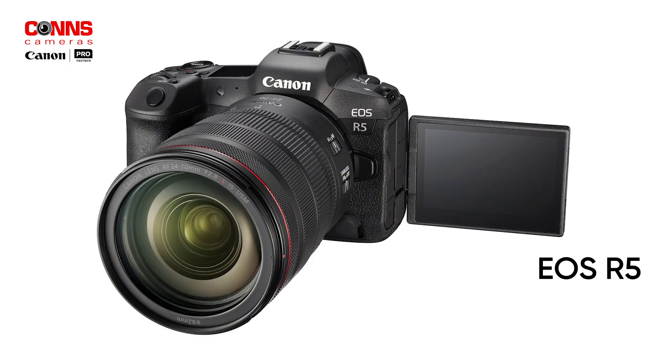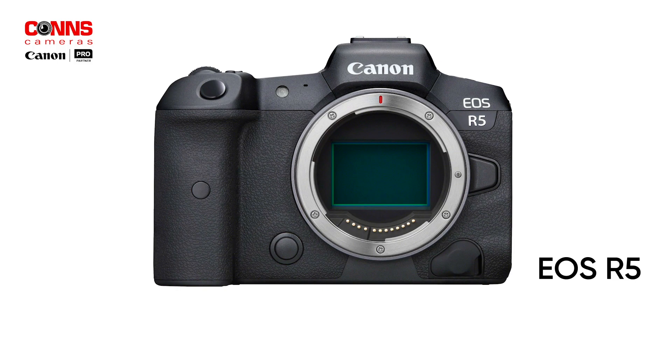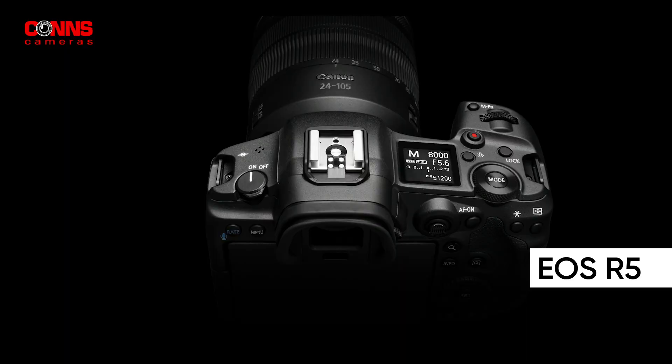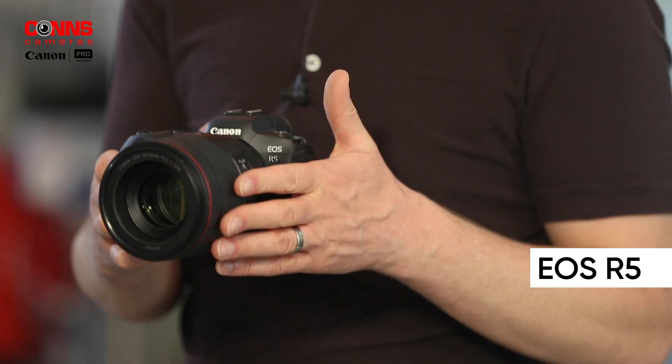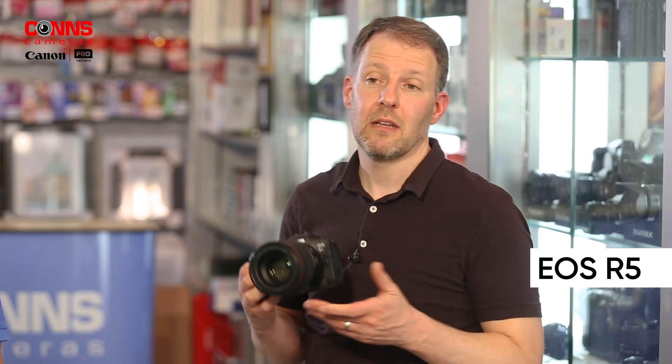Overall, between the stills package and the video package, this camera is suitable for any professional photographer. It is the ultimate creator's dream — both an amazing stills camera and an amazing video camera. The main users are going to be video users. This is a very credible B-cam in the movie industry, as well as for content creators, TV production, and professional photographers.